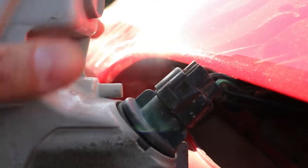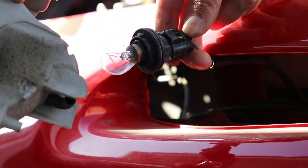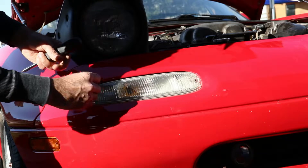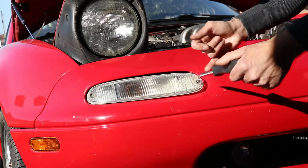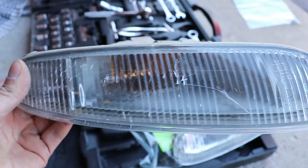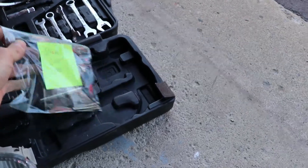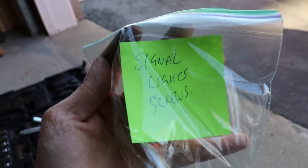There's a small clip right here that we just gotta take out, then the other side. Both signal lights are out. One of them is cracked, so we're gonna be getting new ones, and the other one has a dead fly in it. Pro tip: all the screws I'm taking off, I'm labeling them — putting them in a zipper bag and labeling what they're for and where they came off.